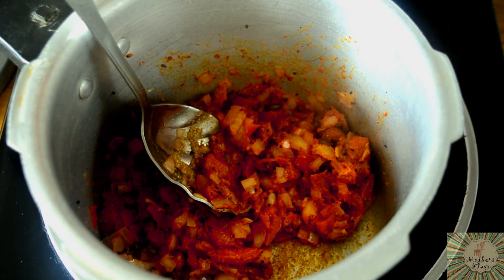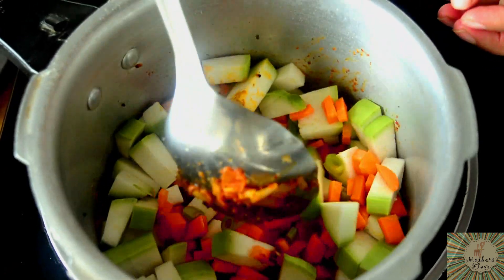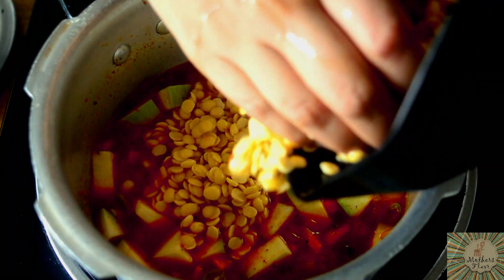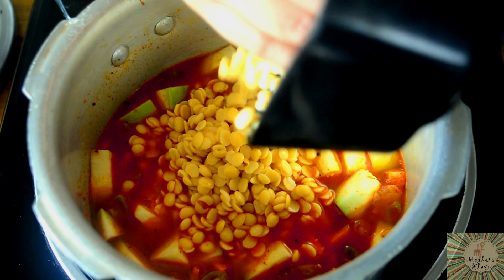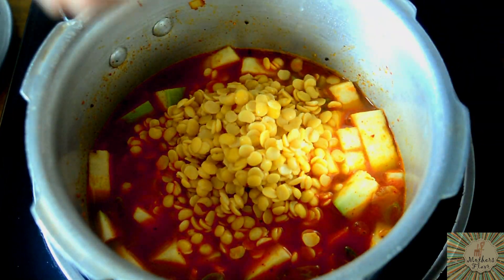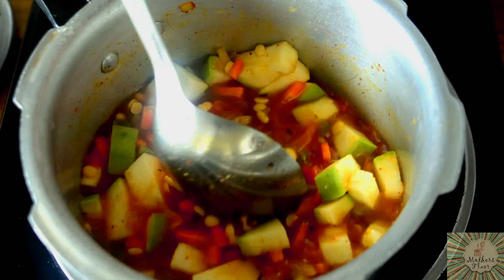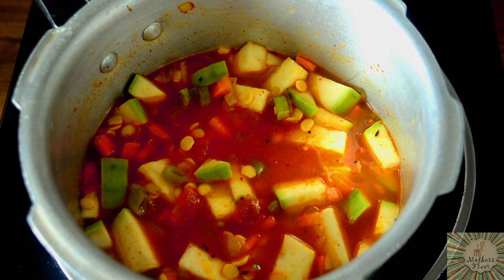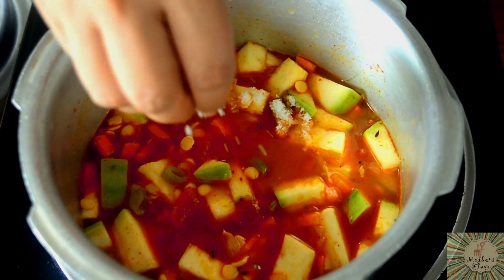Now add in all the vegetables and give it a nice mix. Add water, then add in the dal. Here I'm using tur dal — you can use any other dal, like moong dal or chana dal as well. Many people don't like loki so they end up not using it, but it is very good for your health and has a lot of nutritional value. After adding the dal, add the salt and give it one nice mix.